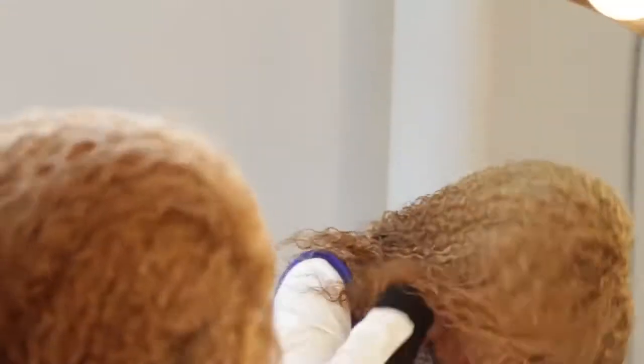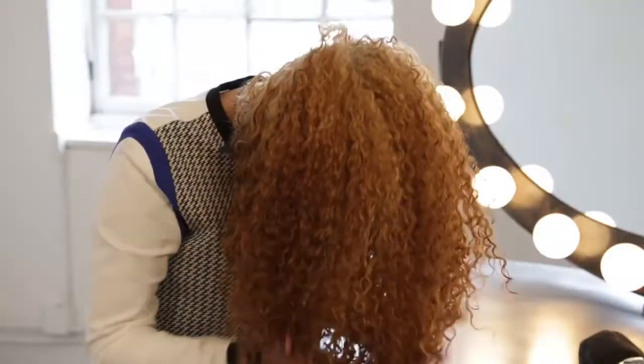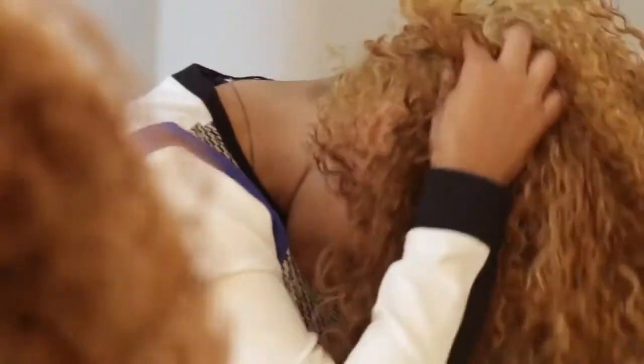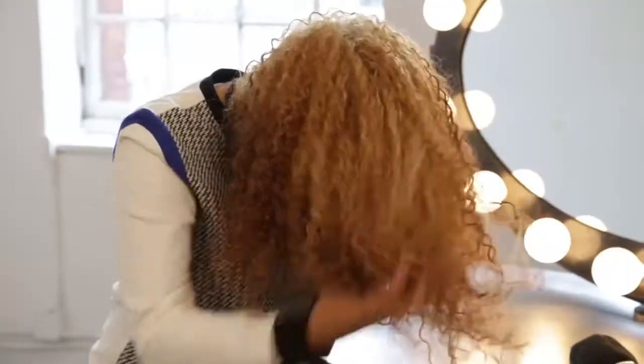Once your hair is dry, flip your head upside down and scrunch from the ends of your hair all the way to your scalp. It's going to help break apart the curls and give it more of a natural look. Once you have broken up all the product in your hair, flip your head back and you're ready to style.